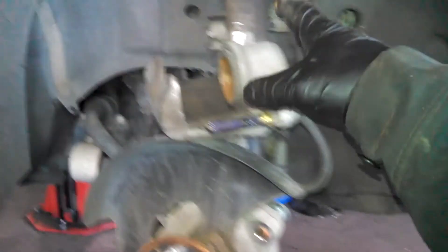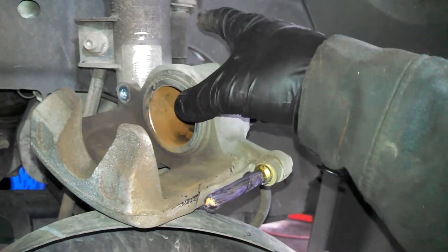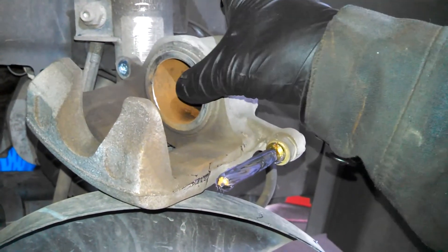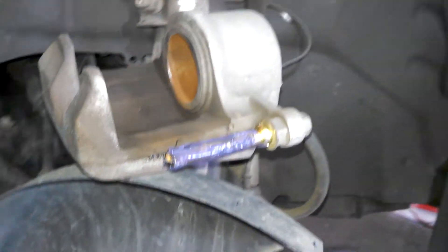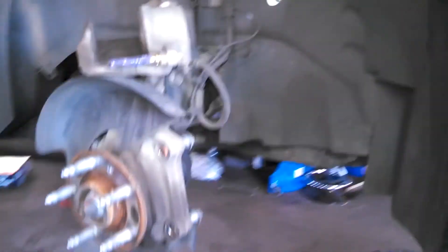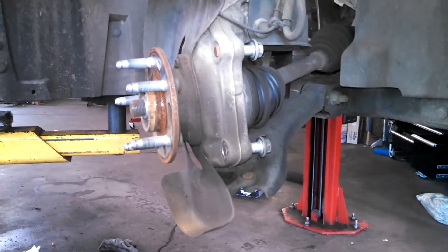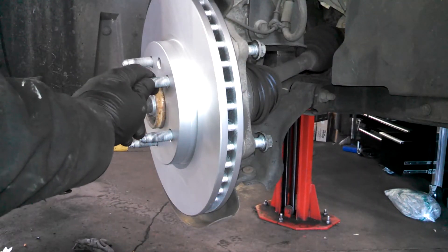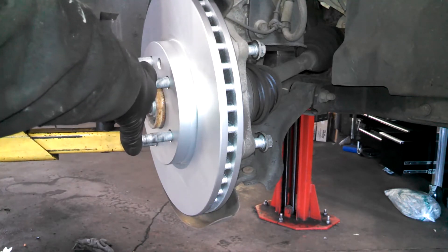If you need to collapse the piston further, you can do it with large channel locks or a C-clamp — put a used brake pad in there and collapse it a little more if needed. Load the rotor on, got the bolt in — 89 inch pounds is all they want on that, not too much.